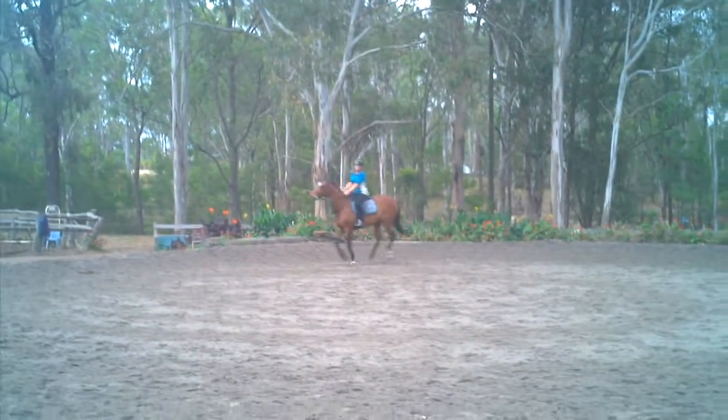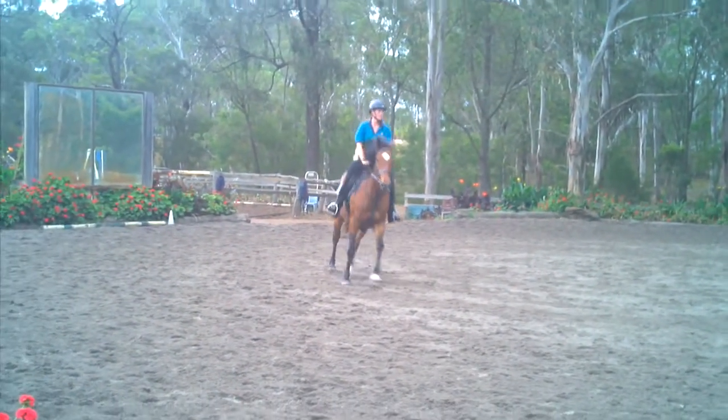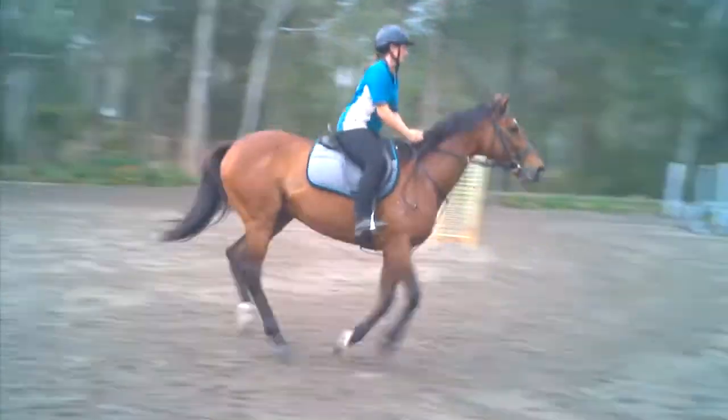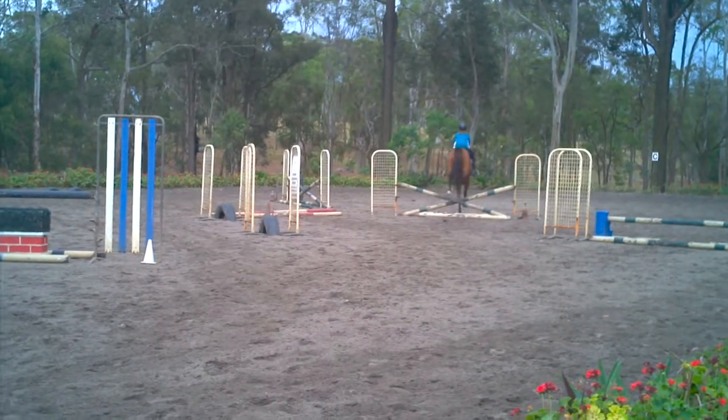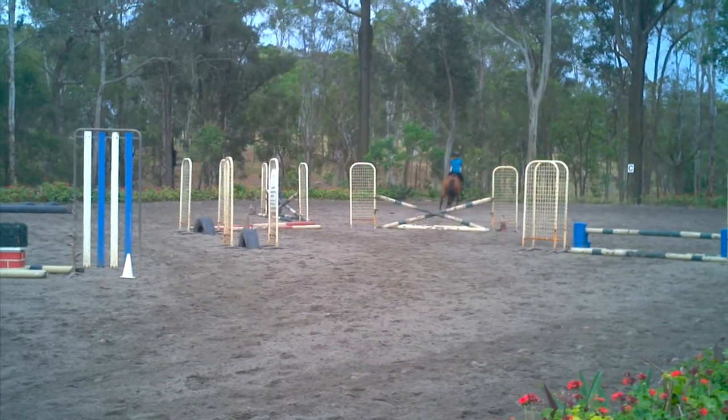Keep the canter. And then you're looking down towards your little crossrail. Even reins, staying really straight. Good, and you've got the good lead.